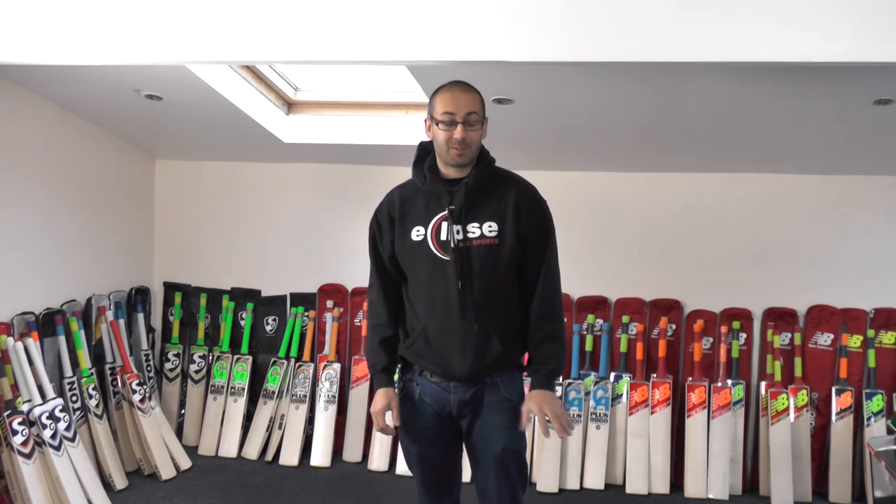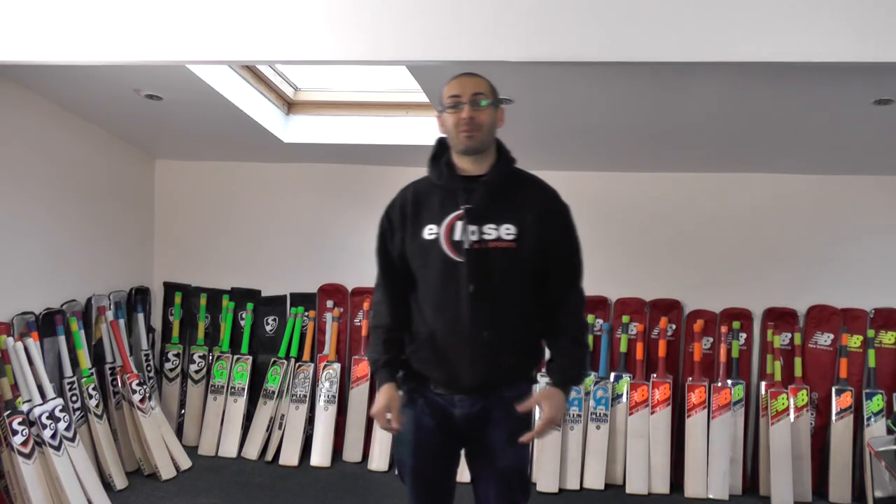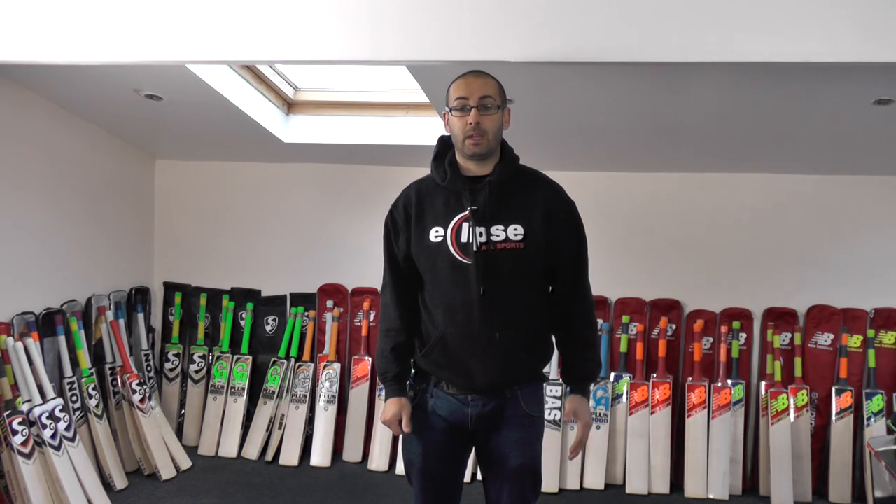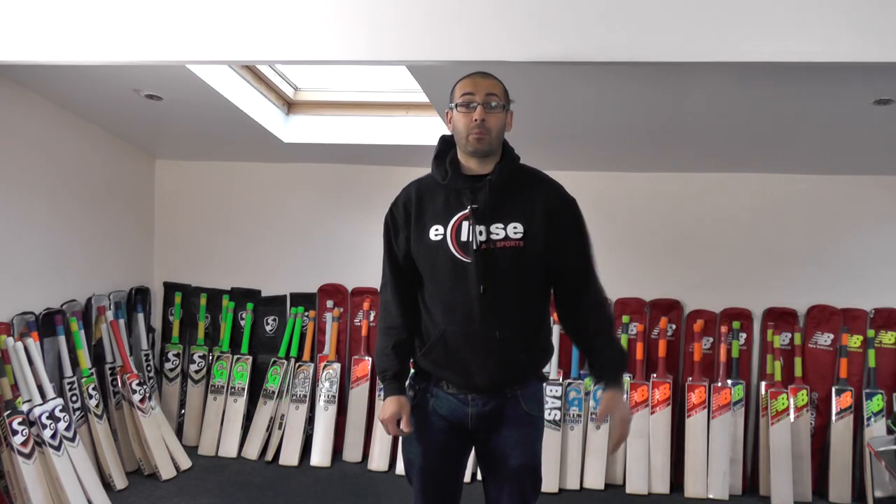Hi guys, it's Hannif from Eclipse Allsports and I'm just wanting to bring you another SG cricket bat review. We're bringing quite a few SG bat reviews and the reason for that is we're trying to get all the SG bat reviews done by the end of this week. And then we're going to move on to the other bats that we've got in stock. Hopefully by the end of next week we will have every bat in stock reviewed and listed up on the website, so that you're able to have an in-depth look at everything we've got in stock and it'll help you make a decision on which bat is right for you.